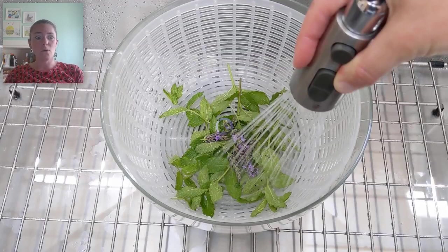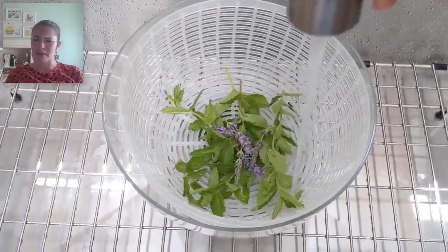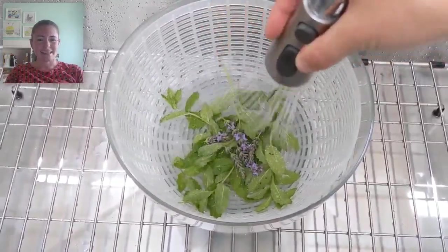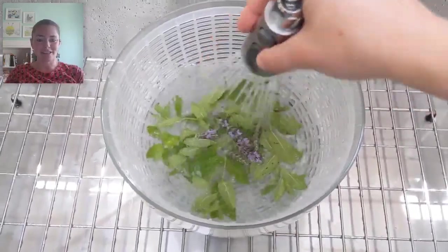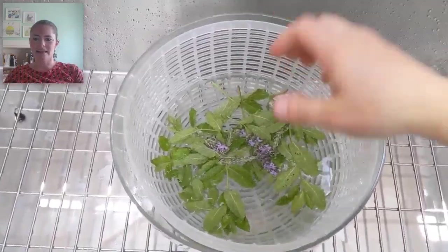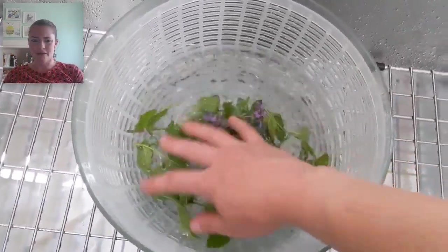So my two ingredients so far are spearmint and lavender. Once I've snipped little pieces of my plants off, I always wash everything that's coming out of my garden — because I have lots of animals and the chickens kick up lots of dust, so I want to make sure my herbs are nice and clean. I always spray them down with cold water and stir them around a little bit to make sure they're nice and fresh and clean for brewing.